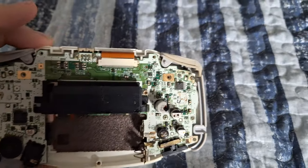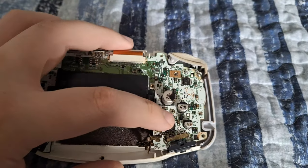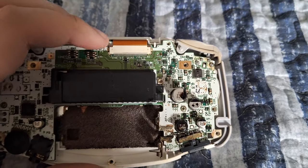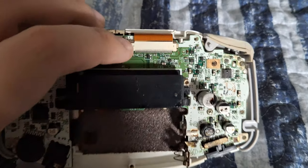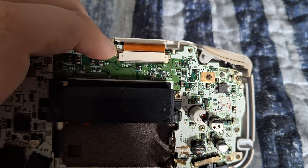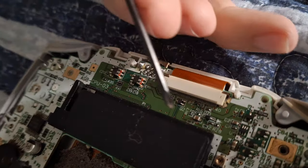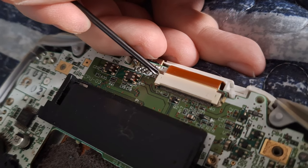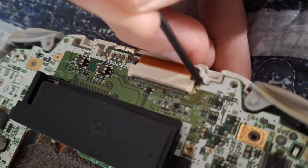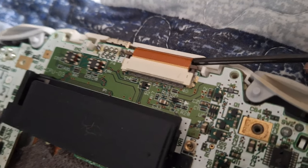Now we can see the motherboard. There is a Phillips head screw here and one on the other side as well, so the next step is to remove those two screws. There's also a clip on both sides — you push those tabs up on both sides and the ribbon cable will just come right out. We'll start with the ribbon cable: those tabs just go up like that on both sides, and then it's just a matter of the ribbon cable sliding right out.